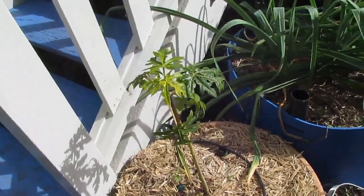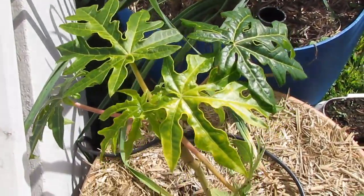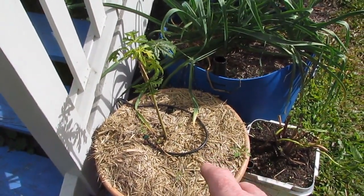The Paw Paw seems to be handling it all right. There's some new leaves coming in the crown. I've actually got a wicking barrel up the side of the house and I'm gonna plant this guy out very soon.